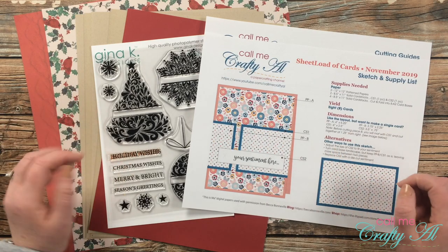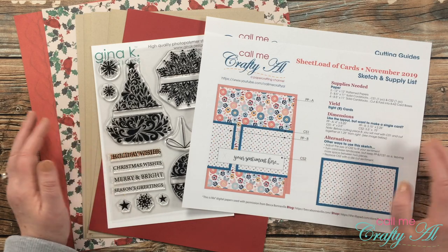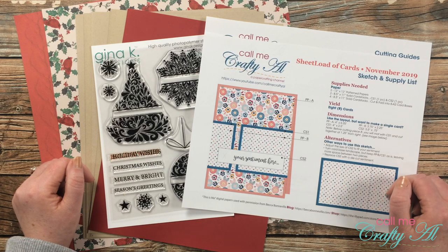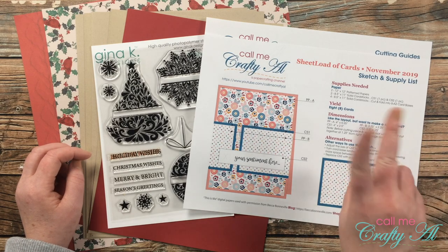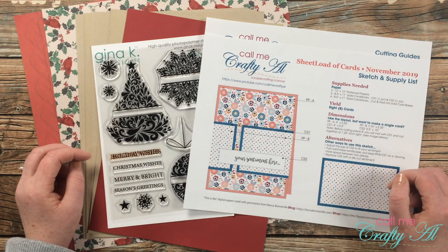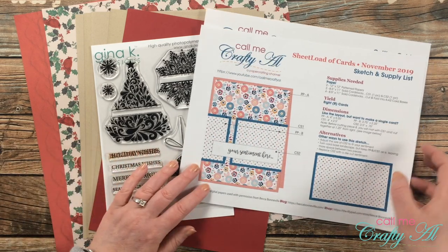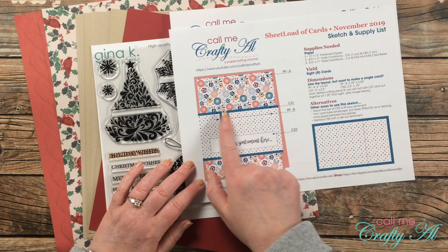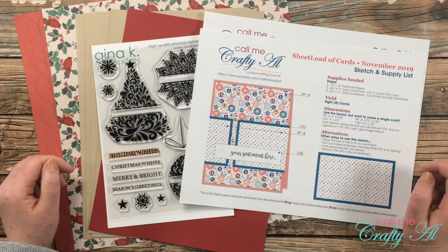Today I'm going to quickly show you the sketch, talk about the supplies I'm going to use, and then we're going to make some cards. November 2019 will yield eight cards using just two pieces of 12 by 12 pattern paper and some cardstock. There is a special detail you'll want to note — it's how you layer these two pieces and cut them so they'll go on the front of your card.